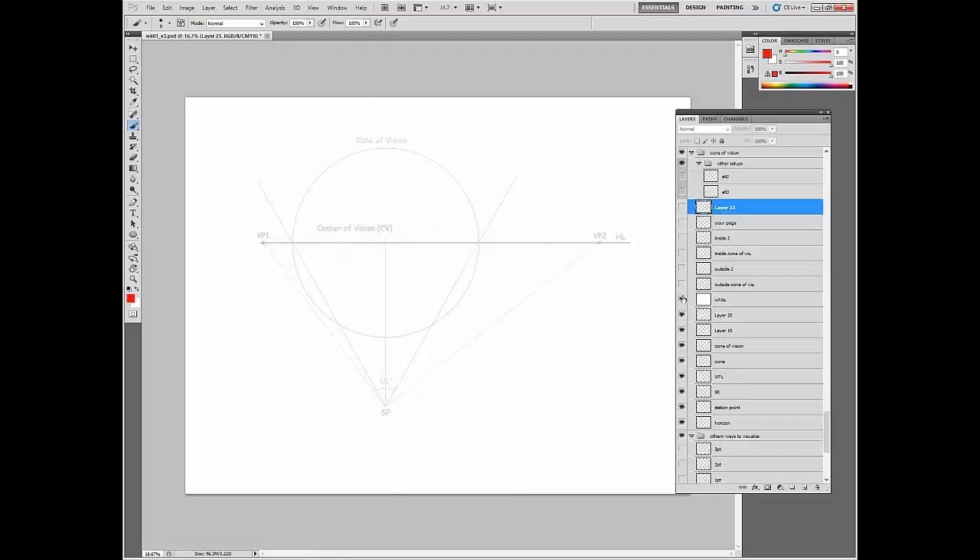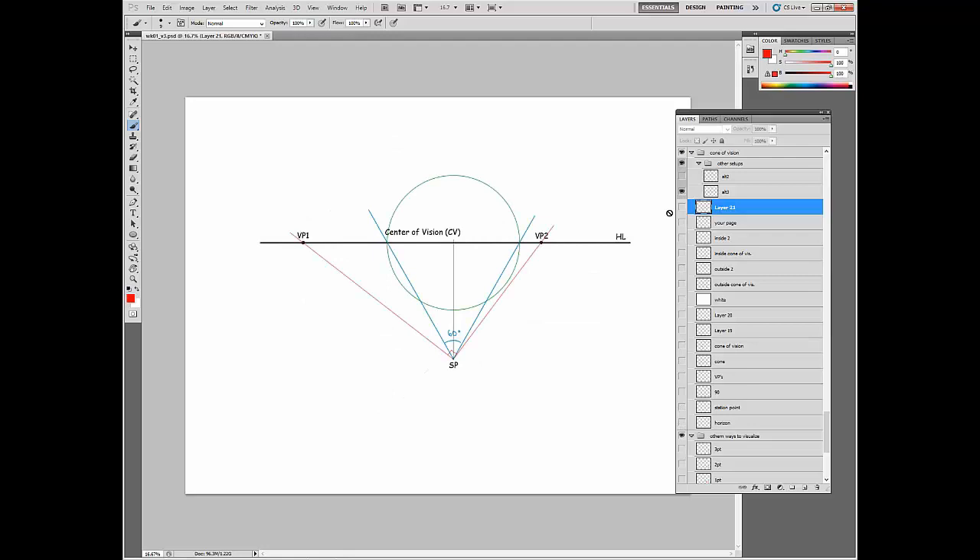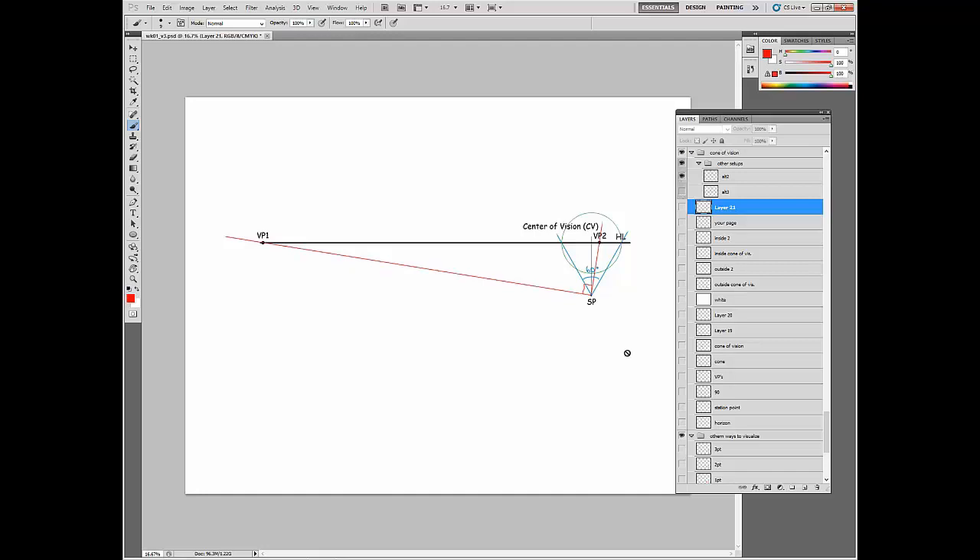Alternatively, different ways to set up the cone of vision: this 90-degree angle in red, and again that's the station point. Where it meets the horizon is your center of vision — from your point of view, that's the center of the cone. Our 60-degree cone based off the observer, and this circle establishes what is in the area of excellence — where it's not distorted. If your angle is spread far apart, you can include one of your vanishing points inside a two-point system. I mess with this a lot because you can get a really dynamic two-point perspective — it's always cool to have just a sliver, like the side of a building.